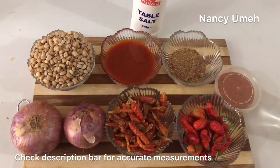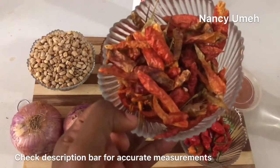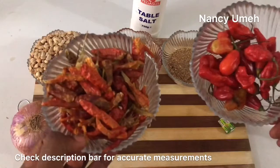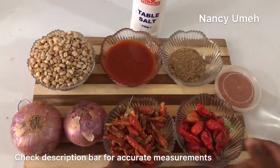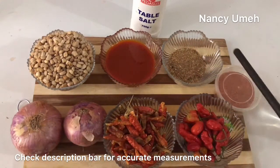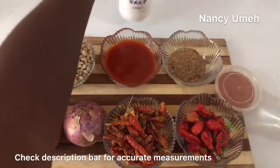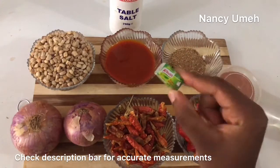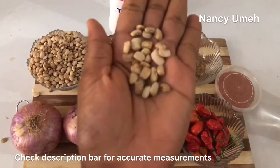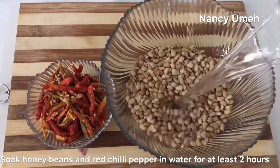If you want to enjoy beans in a different way, this is the recipe for you. You'll need peppers — a different kind called dried red chili pepper or shombol. You also need scotch bonnet, crayfish, palm oil, onions, cayenne pepper, honey beans, salt, and bouillon cubes. The original recipe doesn't call for onions, but my children are going to eat this and I made it before without onions and just couldn't eat it because it was so hot, so I decided to introduce onions.